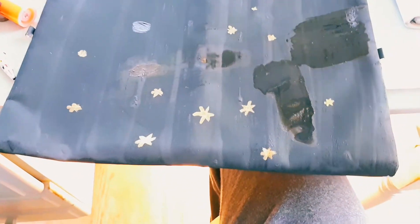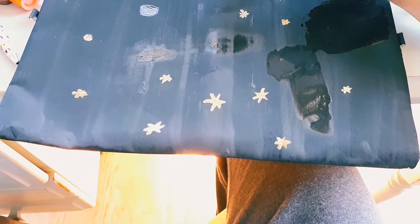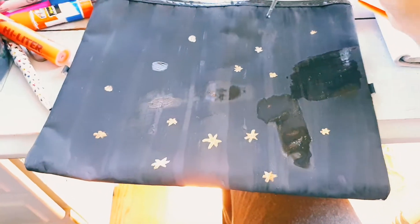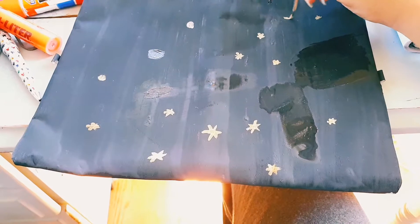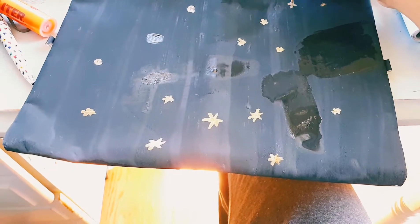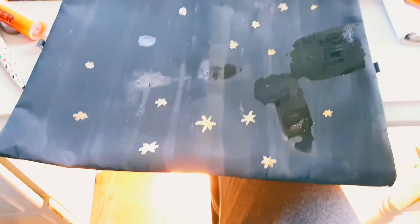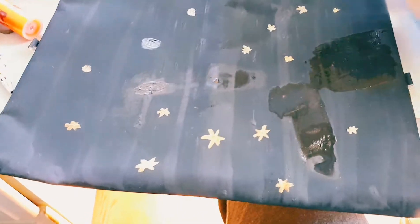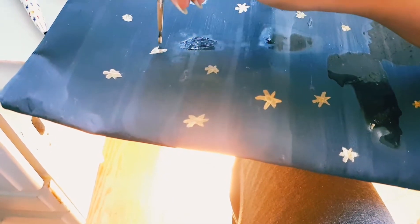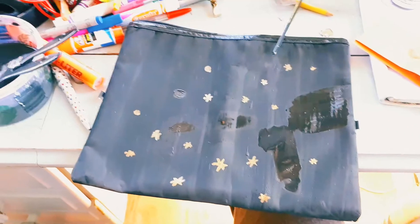My stars really aren't perfect at all — I'm just trying my best. I did make a few mistakes and had to cover them up. Usually when I'm doing crafts, they look pretty bad in the beginning, but I don't let that discourage me because there's always ways to clean it up and make it look good in the end.